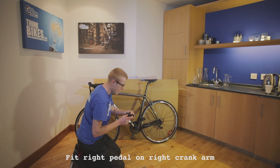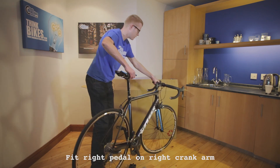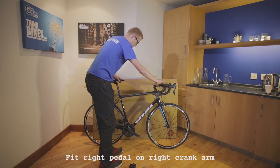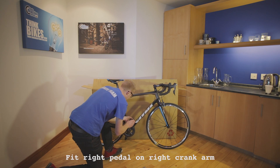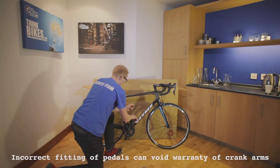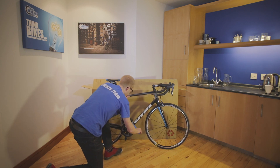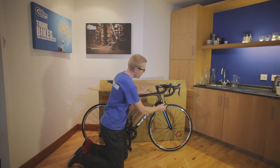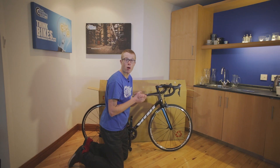Now we're going to fit the right hand pedal to the right hand crank arm, so just spin the bike around and take the pedal. There's one last little thing to check: make sure this little adjuster is turned all the way down in order that your brakes work as efficiently as possible.